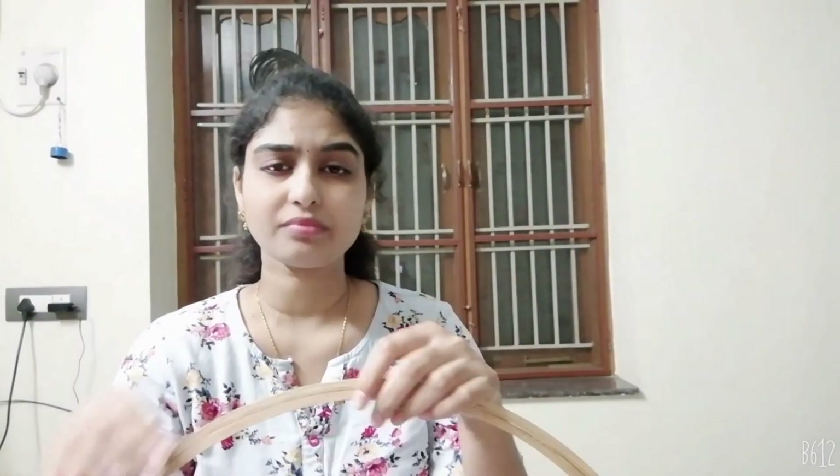We have a basic chain stitch, and I will show you how it is completed. I will also show you the frame. The row piece is about 70 stitches. I have a filling stitch, beads, and stone chain, which I will show you in the next videos.